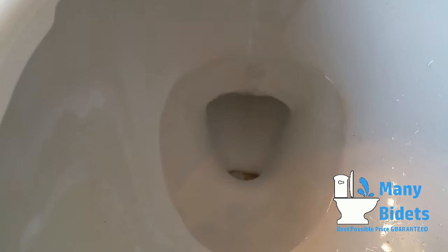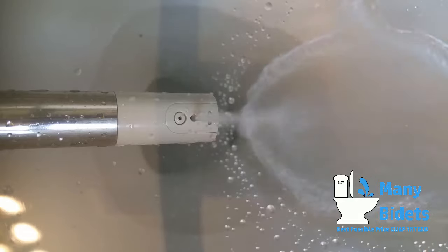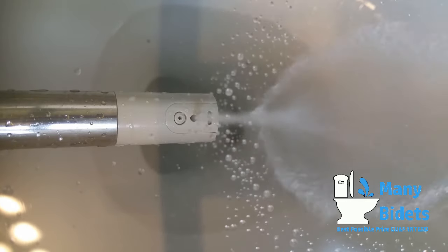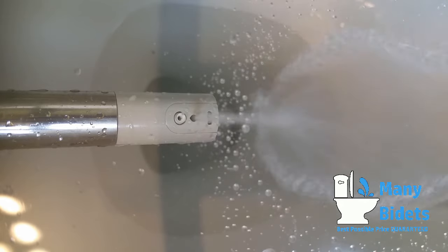The BioBidet BB2000 uses BioBidet's patented 3-in-1 nozzle, offering both rear, front, and enema washes in one nozzle head.